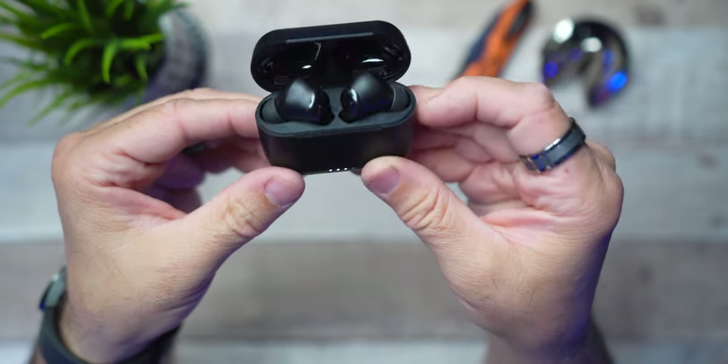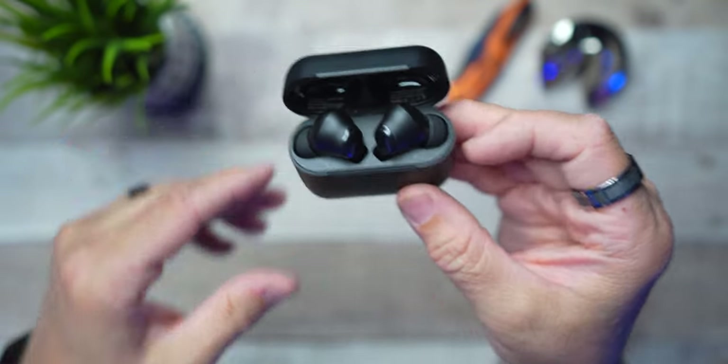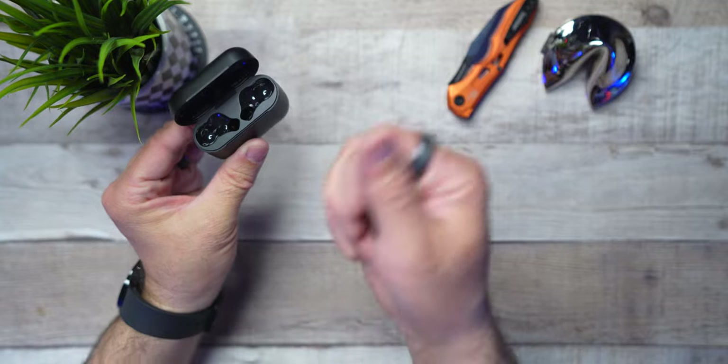Let's go ahead and flip these open and take a look at the earbuds. There they are, seating nice and deep inside the case because yes, these are a stem style. But before we get them out, let's see if they will fall out with Brandon's gravity test — you only see it here first on this channel. Well, I was able to find both earbuds and no harm was done during the test.